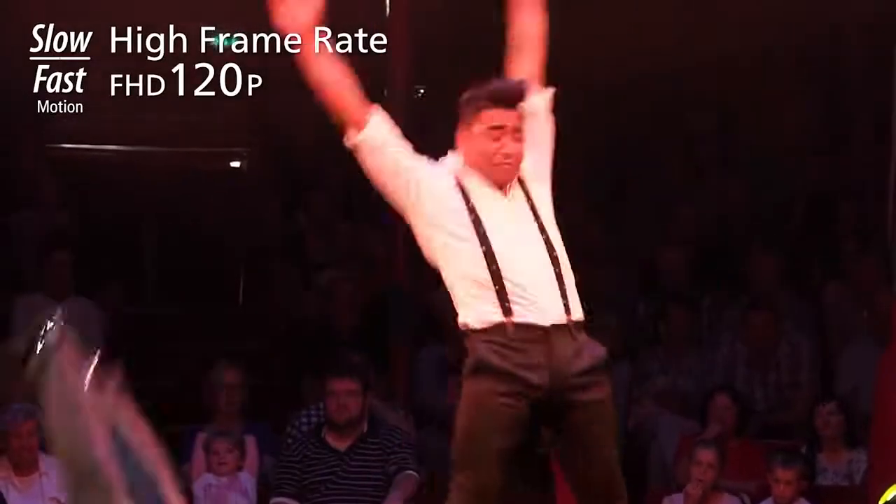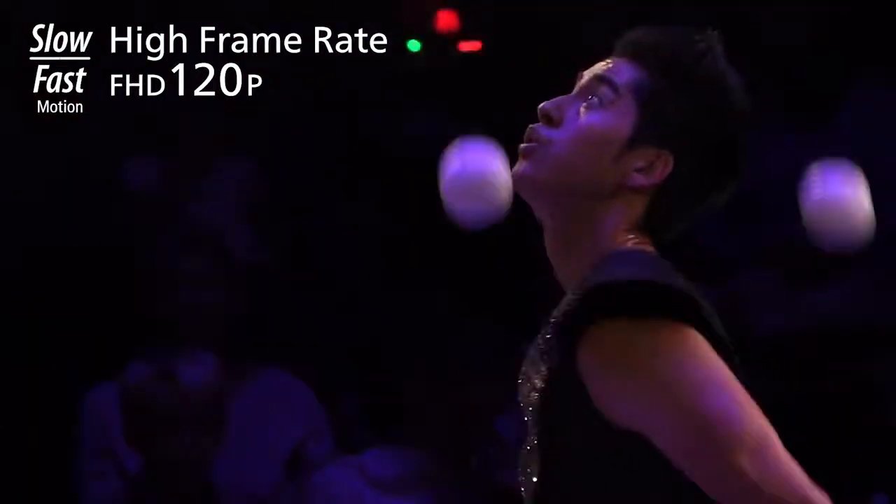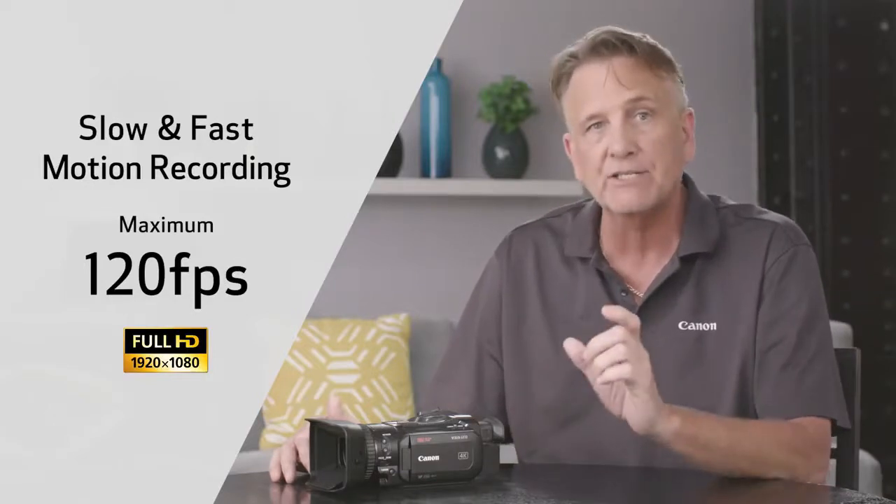Here are some cool options. The GX10 supports slow and fast motion recording, and is capable of a maximum of 120 frames per second when recording in full HD 1080.